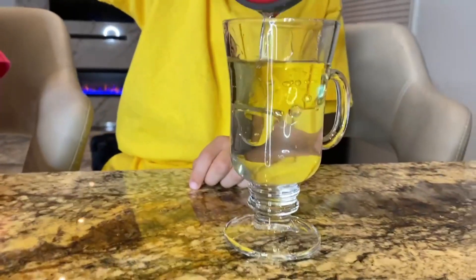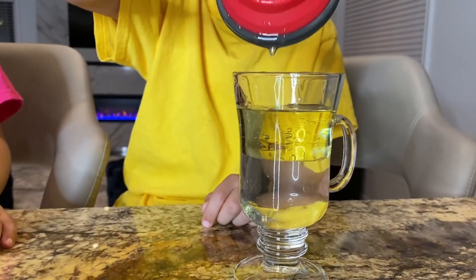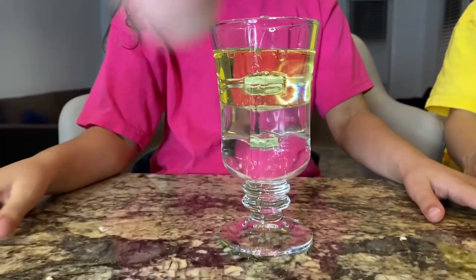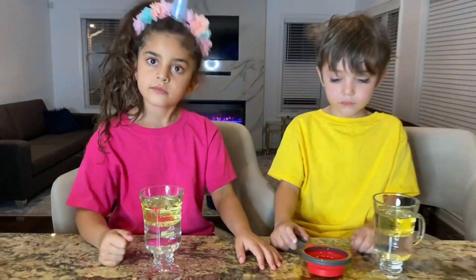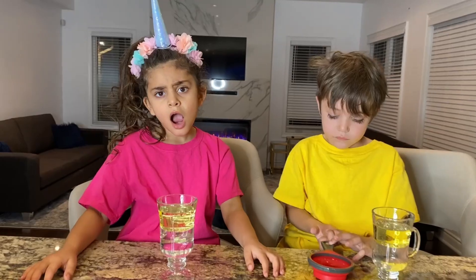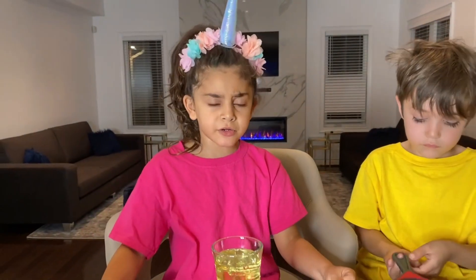It's separated. Good job. And look what's happening with the water and oil. It's floating. It's not mixing together. This is so cool. Why do you think it's happening? Why is the oil up? I think it's because it's lighter than water. Good job, Sally.